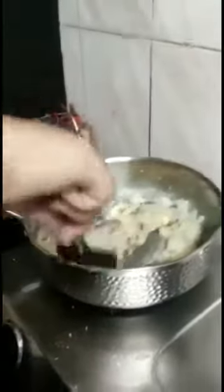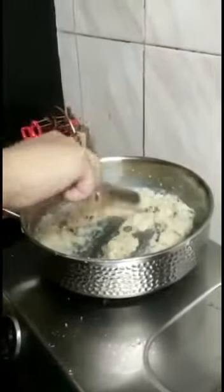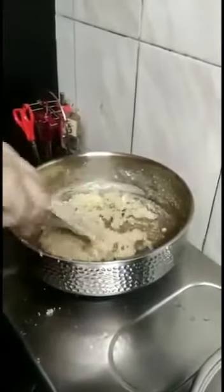You can see the texture has turned very thick. Now I will turn off the flame. I will add all the dry fruits and mix and stir it well for about 5 minutes. You can see the texture has turned very thick.